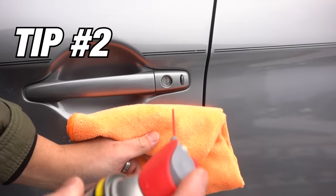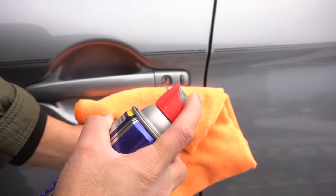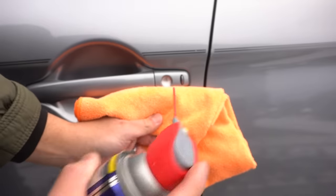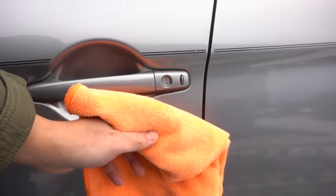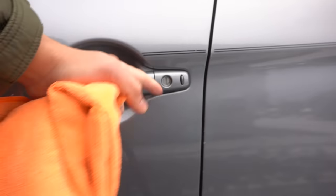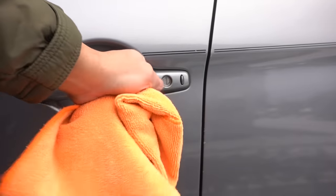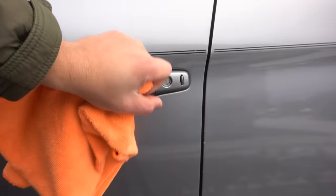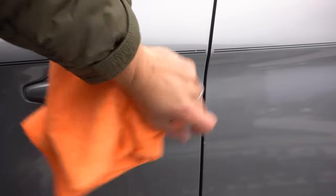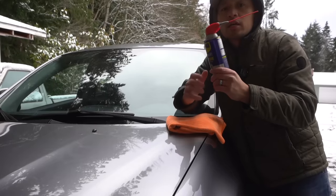You can also spray it where the keyhole is — just put a rag underneath so it doesn't get on your paint and let it sit. Now if you need to insert your key, it's never going to get stuck because it's going to repel all that water.